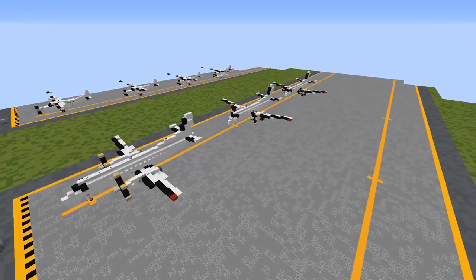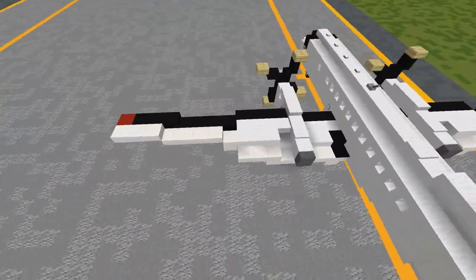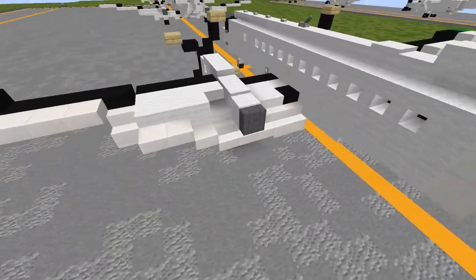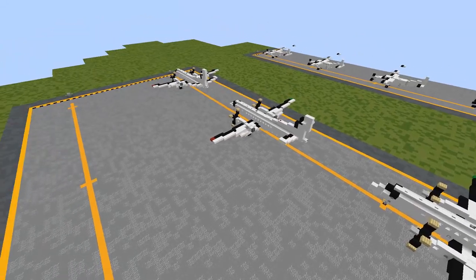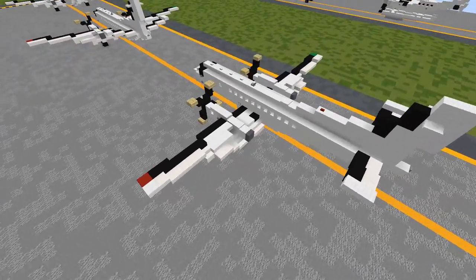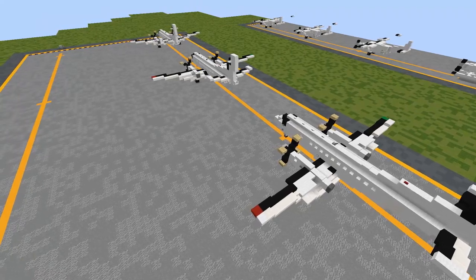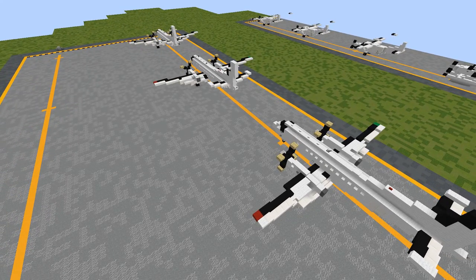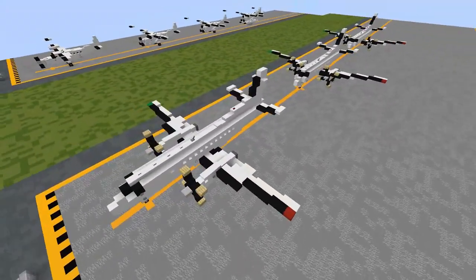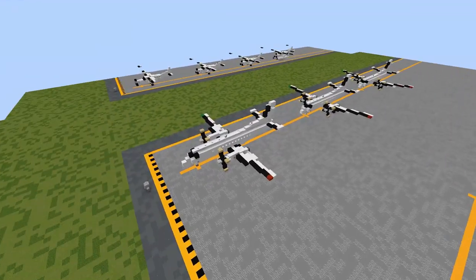Additionally, I'll be doing what I did with the Q400 tutorial several months back — I have two different flaps configurations: takeoff flaps, which is flaps 15 on the Saab 340, and landing flaps, which is flaps 35. These are the usual standards; under lighter loads the Saab 340 can sometimes take off without any flaps extended. For realism, these options are available whether you'd like this for an airport diorama or comparison. At the very end of this tutorial, I'll be showing you how to build these different configurations.